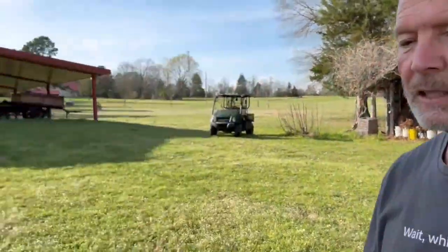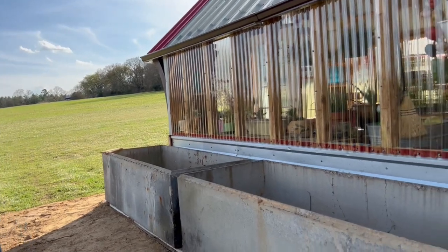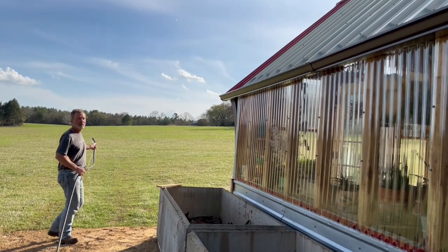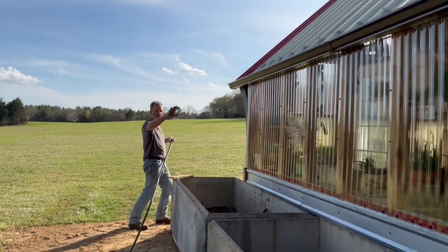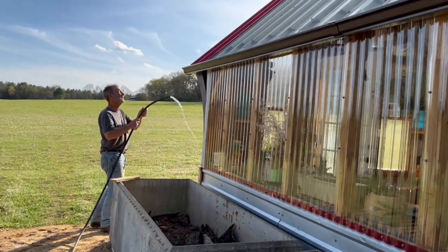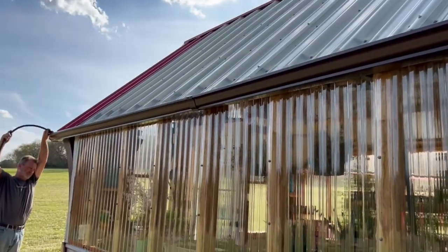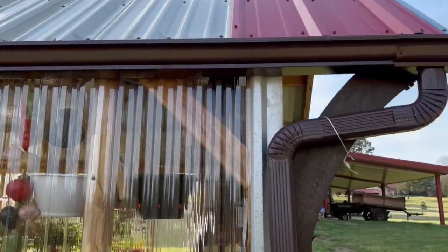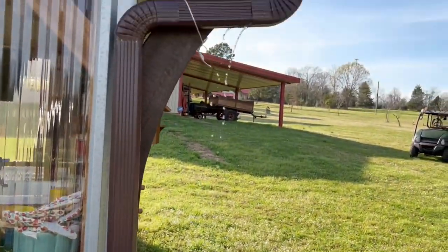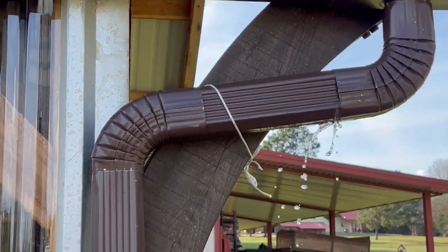We're grinding charcoal, and we're going to test our gutter system here that we installed. We had to put a gutter so water wouldn't hit this area in the rain and just wash it out. So here we go — no leaks. I hope it starts coming out. It's coming out. Oh, it's leaking on the downspout. It's been leaking across.